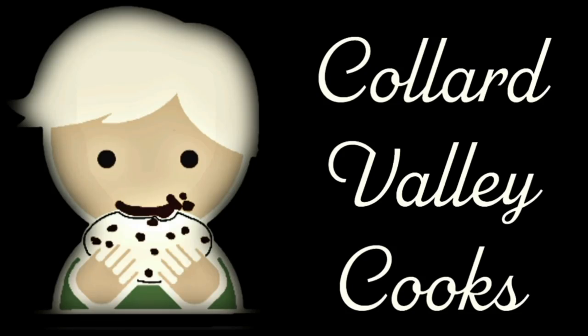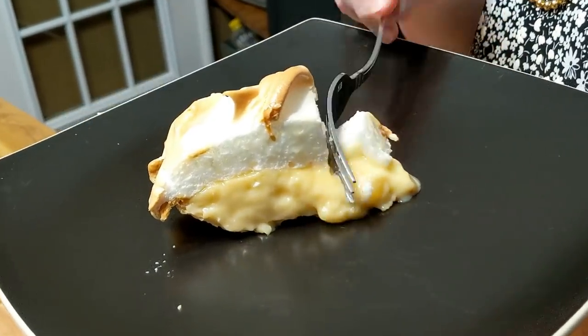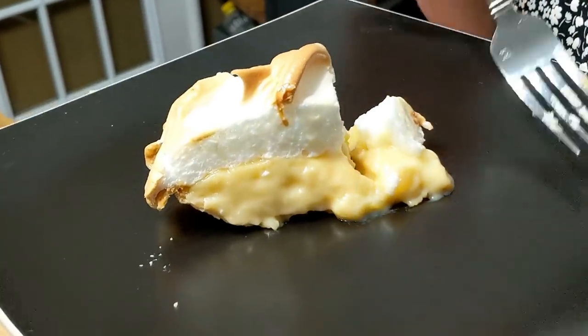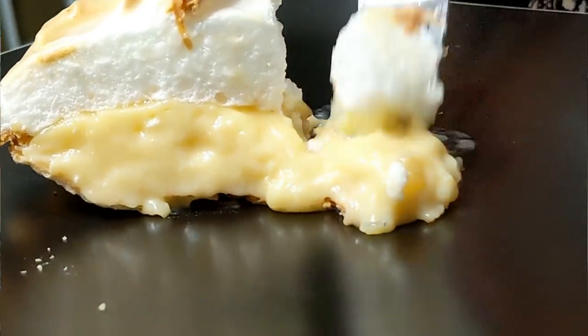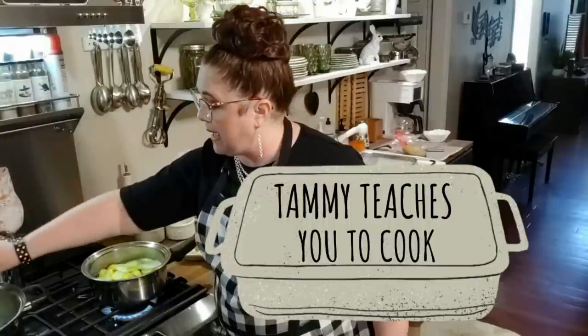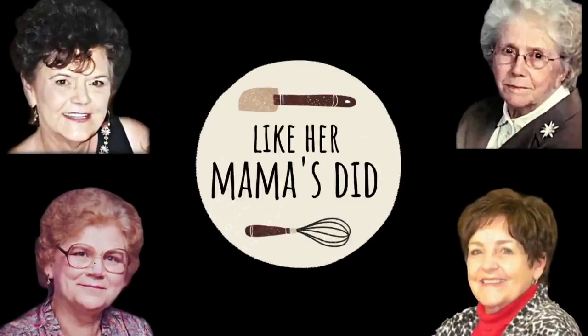You're going to love this recipe, and I sure hope you try it at home. I'm asking you to give us a thumbs up, and please hit that subscribe button if you haven't already. Thanks for watching, y'all, where we cook like mama did.